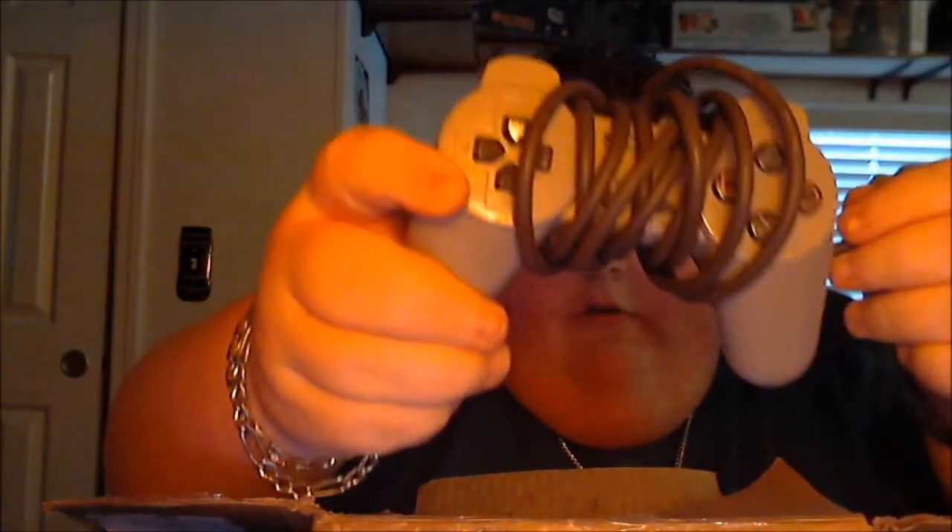Thanks a lot man, really really glad you enjoy the channel. Let's see what we got here — we got a controller there, nice controller, buttons all nice and firm. We got another one here, another controller. These are the standard non-analog controllers.